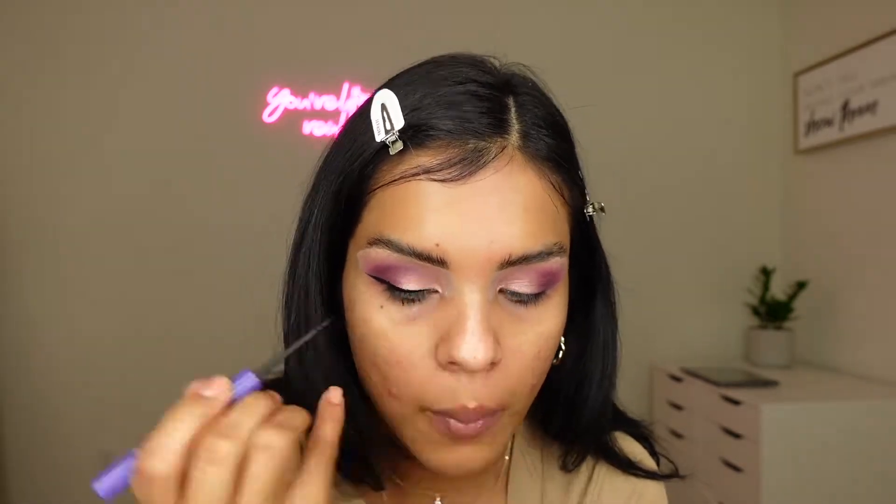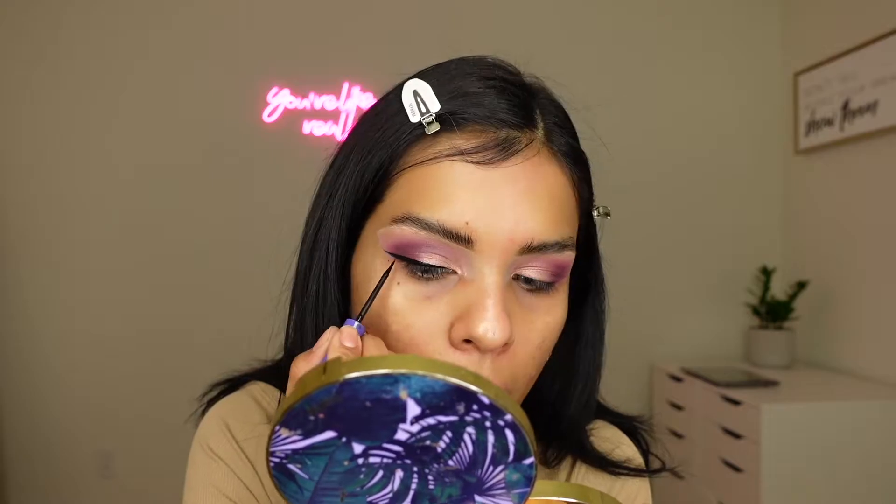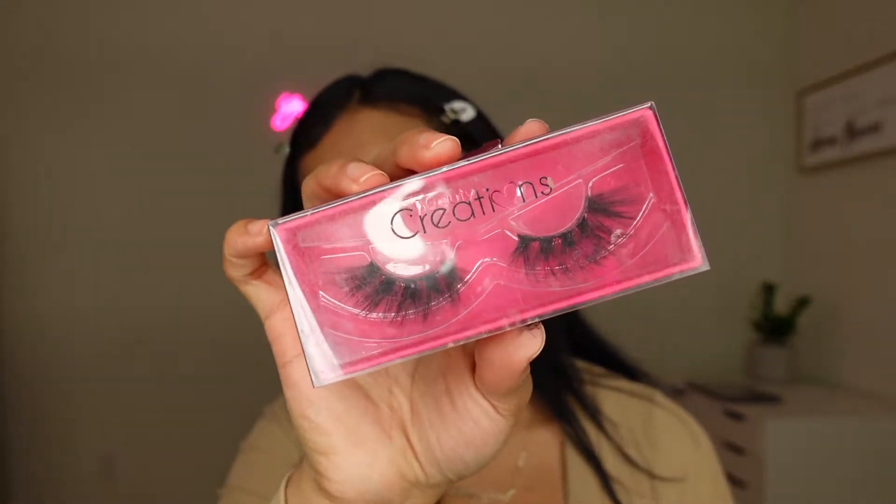I went ahead and used the Anastasia Beverly Hills Liquid Liner to give myself a winged liner. Then I moved on to lashes and I am using the Beauty Creation Mink Lashes in Wild. I love these lashes so much — they give me that look that I like.